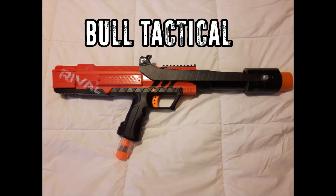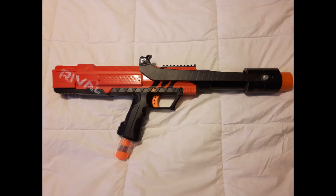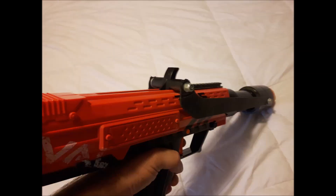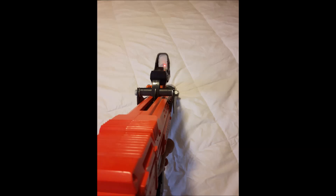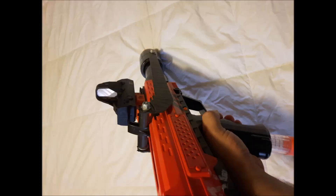Next we have a build by Bull Tactical that speaks to me on a spiritual level — this is a pump action Apollo done with parts from a hardware store, similar to my pump action Magnus and pump action Chronos builds. This is something anybody could go to the hardware store and build for very little money, and it looks and functions remarkably well. The barrel is just ABS pipe attached onto the end of the Apollo, and the priming handle is shelving brackets wrapped in electrical tape to make it safer and black — then a couple of bolts. Very simple, very functional, very inexpensive, because 3D printed kits can get kind of expensive whereas this probably cost a couple of dollars. Well done, Bull Tactical — he has a YouTube channel, link will be in the description.